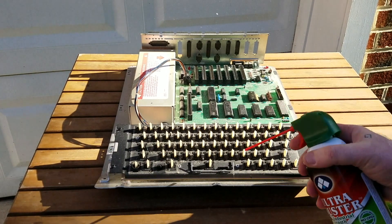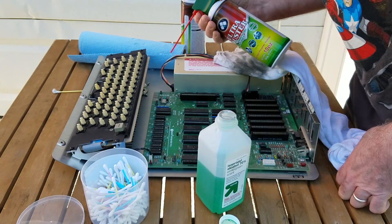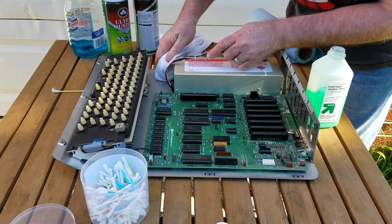Finally, while you have the computer completely disassembled, you'll probably notice a significant buildup of dust. So take advantage of this time to give it a thorough cleaning. That way when you're done, you'll have a machine that's been restored to like new condition.